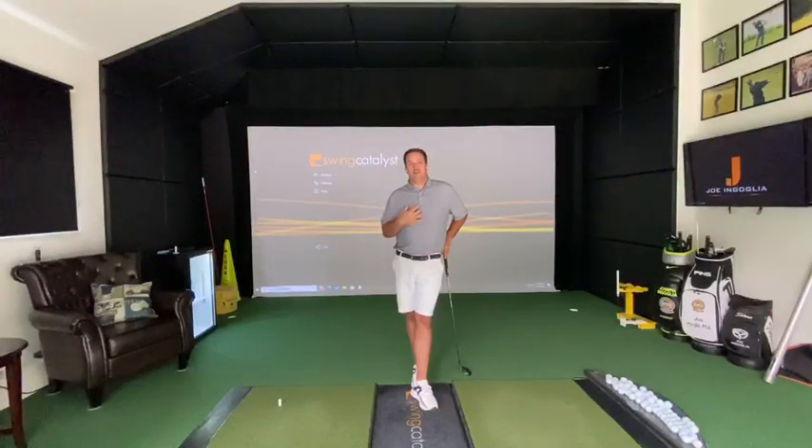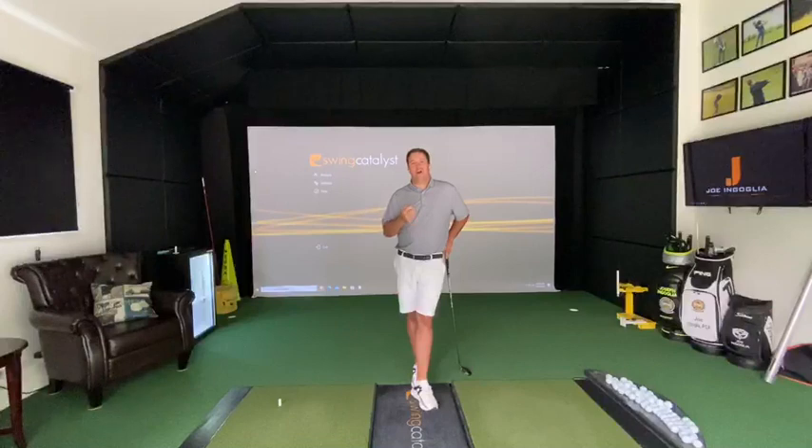I've been a balance plate owner for about three years, from when I first met Tim down at Andrew Rice's coaches camp. It was one of the greatest things watching such great teaching professionals — such as Andrew, Sean Foley, George Gankus — some of these great minds in the teaching community utilizing this technology.